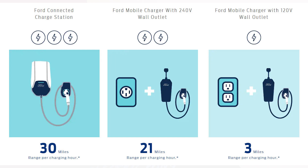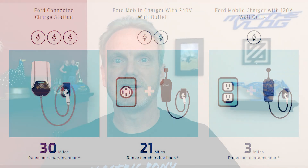First let's start with the Ford Mobile Charger. This is the charger that came in the back of your Mach-E when you picked it up. You can use this on a 120 volt or 240 volt circuit. If you use 120 volts it's only going to give you about three miles of added range per hour. If you have a 240 volt outlet it will give you about 20 miles of added range per hour.